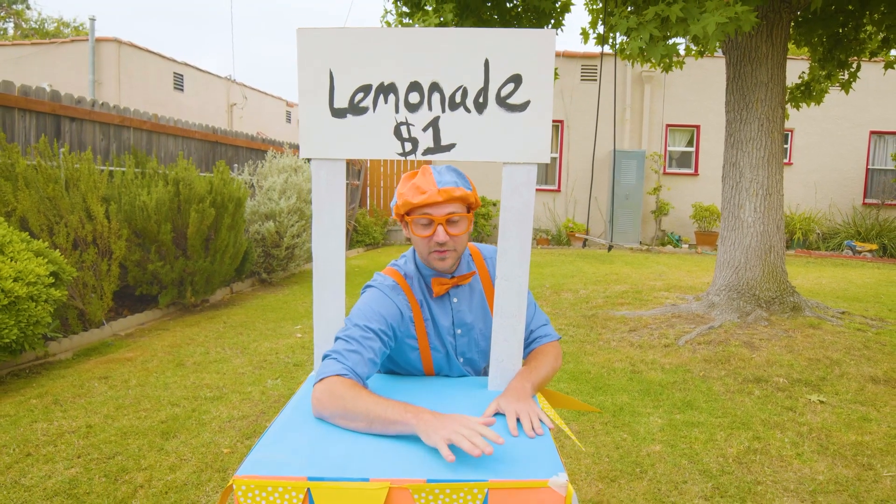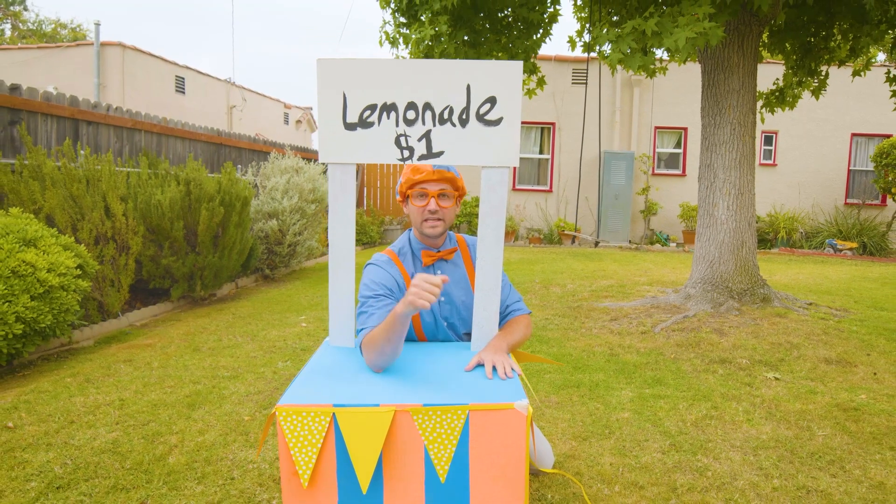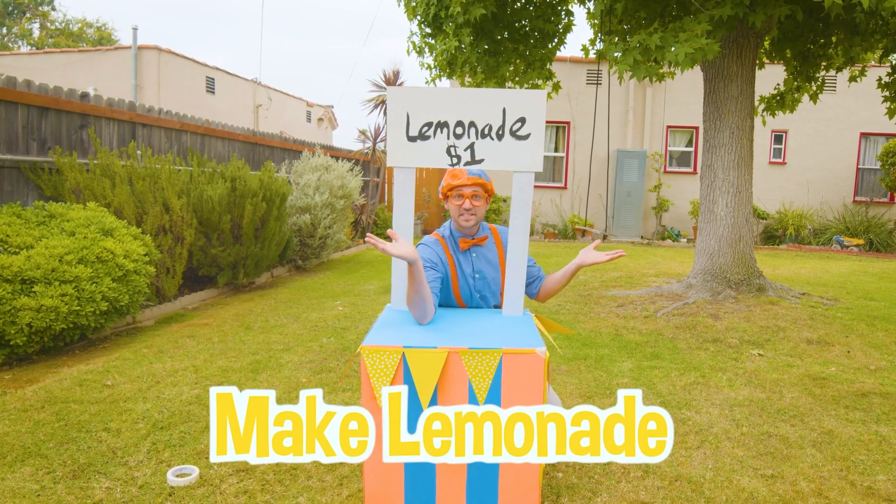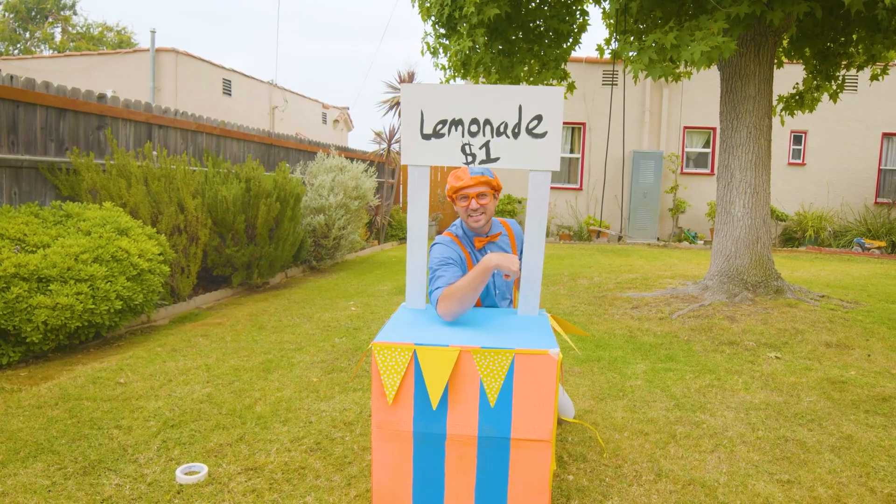Now that we built the stand, now we need to make some lemonade. And then we can sell it! Let's go!